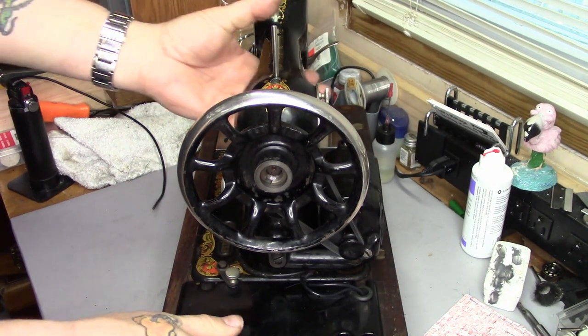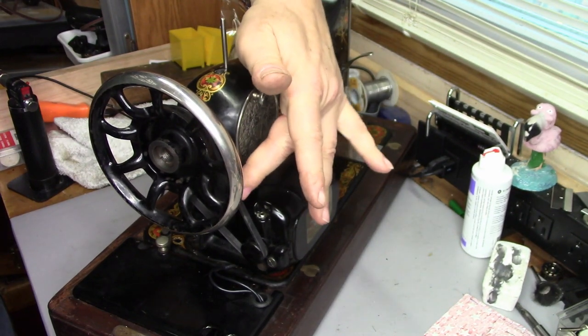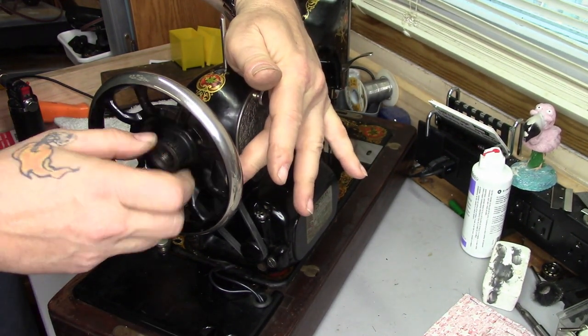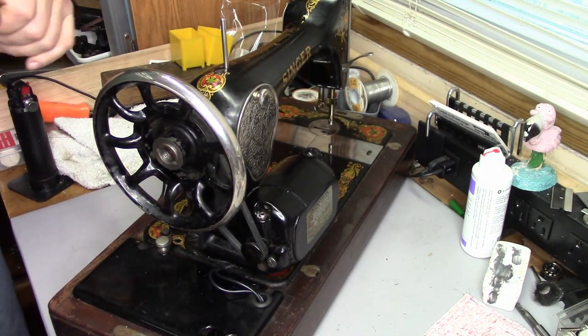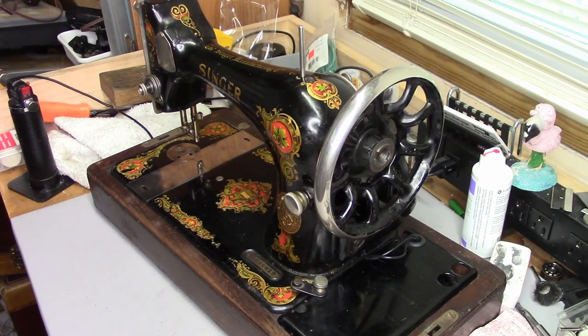As far as tension when you put your new belt on: you want some deflection in the belt. You don't want it super tight — you want a little bit of deflection. Anyway, that's all there is to it. Super simple job. See you on the next one, thanks for watching.